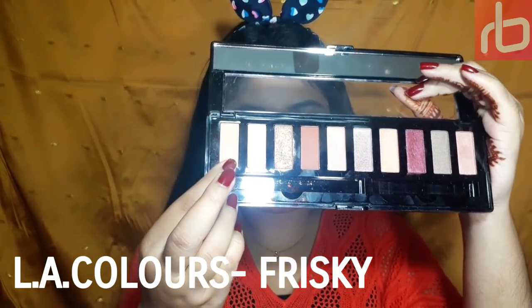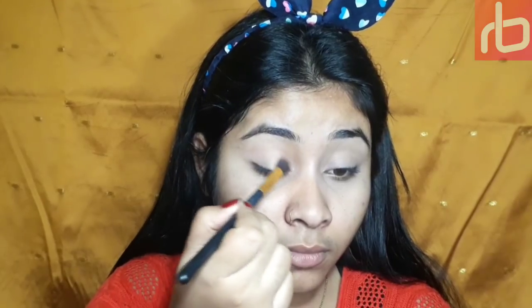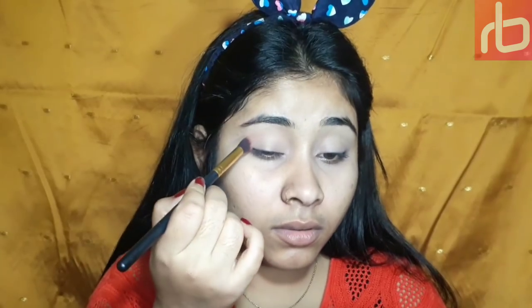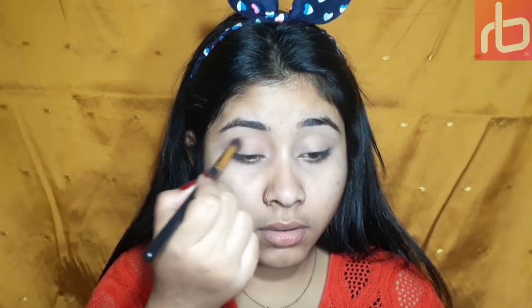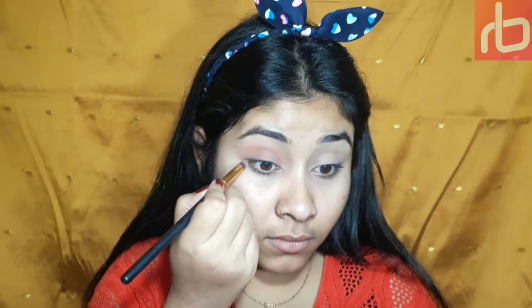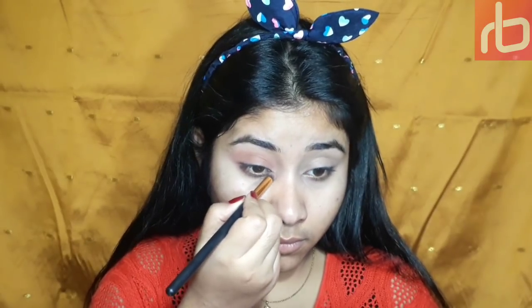Today I'm using this Elite Color eyeshadow palette in shade Frisky. I'm taking a neutralized eyeshadow as my transition shade, then taking a dark brown color — it has some warm tone in it — and putting it just below my transition shade, gently blending and dragging it towards my eyelid. Then taking a pencil brush and applying it on my lower waterline to maintain the warmness of the eye look.